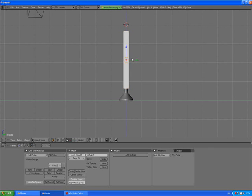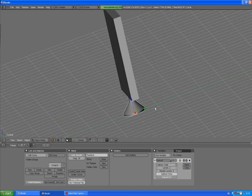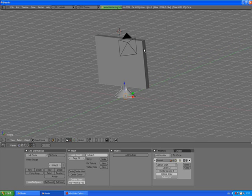It's not very flat, so press S, Y, and scale it down to about the right thickness. A to deselect. There are some normal problems with the stand, so select the stand, press Tab to go to edit mode, A to select all, and Ctrl+N to recalculate normals outside. Then A and Tab to exit. This is going to help.